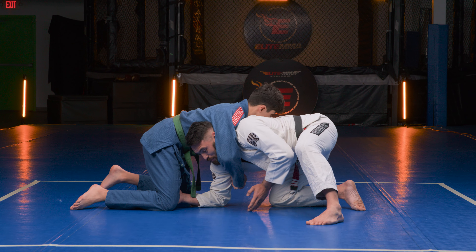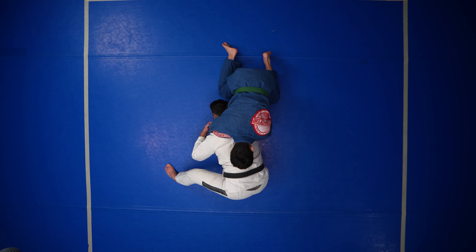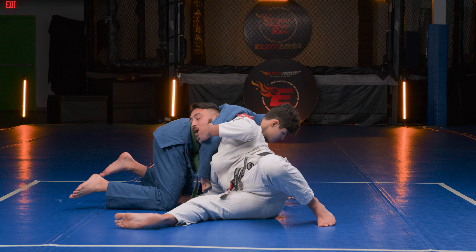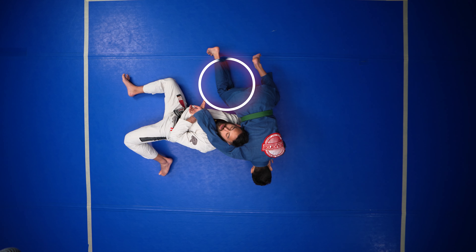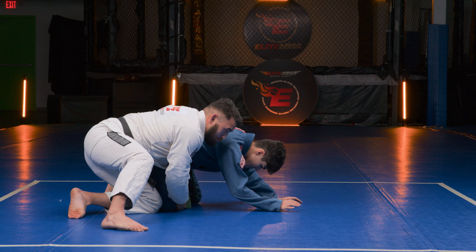Poke your head out on the same side, then take the leg that's still on the ground and slide it — sit out, hence the name — to make him post forward. Slide and push your head back, which forces him to post forward. Then use the grip on the leg to pull yourself around to the backside.